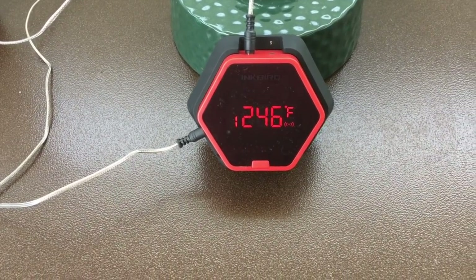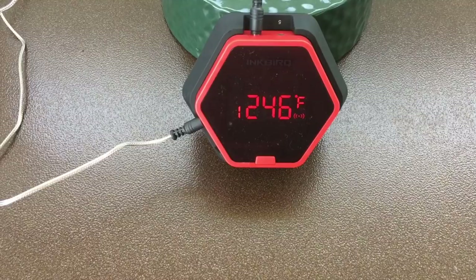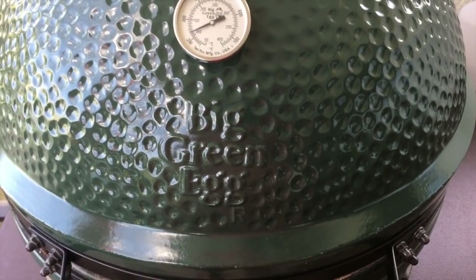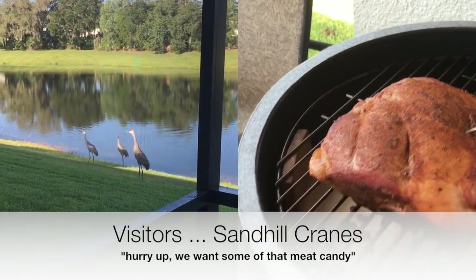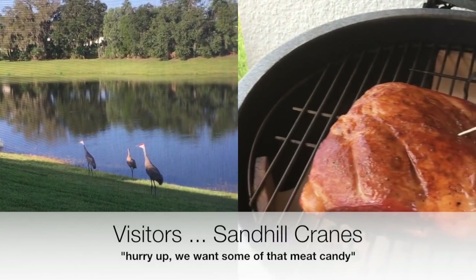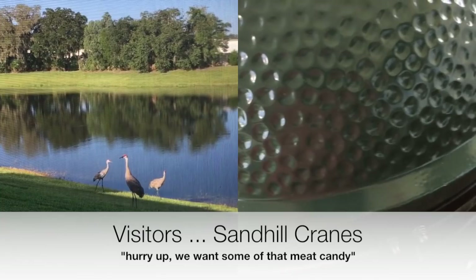Okay guys, the pork butt's been on there for about two hours. The egg temperature is 246 and the pork is 122. We're going to go ahead and open this lid up and spritz it with some of the leftover injection. Now normally I leave this lid shut during the whole cook, but since I have to spritz it I'm going to have to open the lid. When you open it, be sure to burp it - you want to let that air in there gradually. So I'm going to give it a little spritz and shut the lid. We'll come back in another hour, hour and a half or so and give it another spritz.